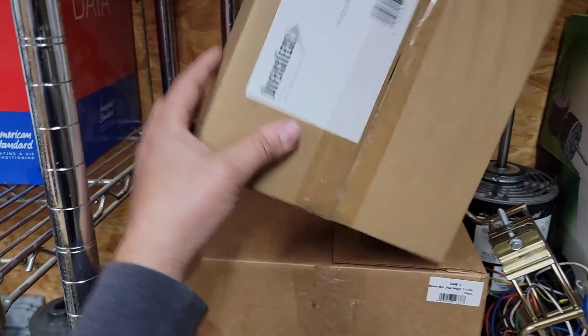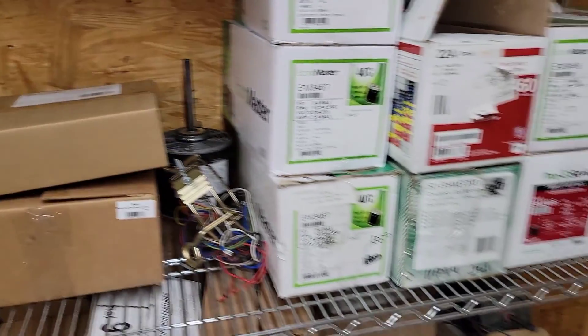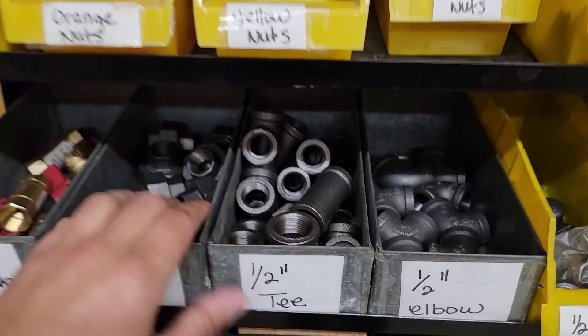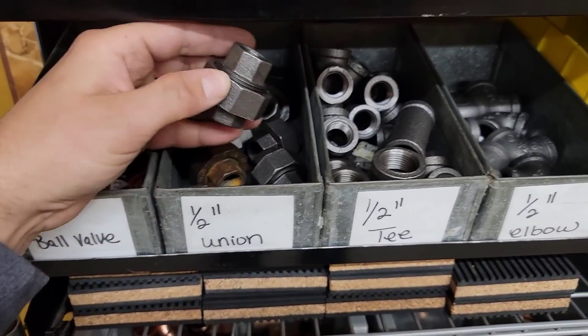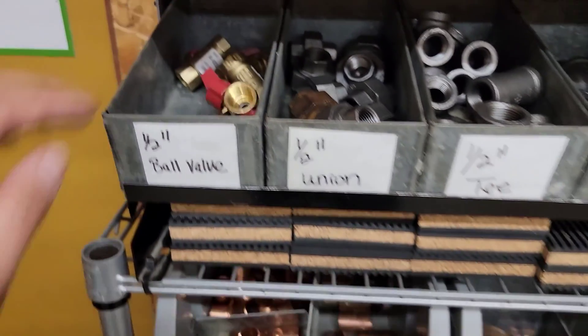Diversitek makes a great bracket — a 5.5-inch motor mount flex bracket. We've also got our wire nuts and fittings for gas piping in half-inch, the most common size: unions, tees, elbows, caps, and shutoffs. We also have pads for leveling equipment — just lift one side and put a pad underneath.